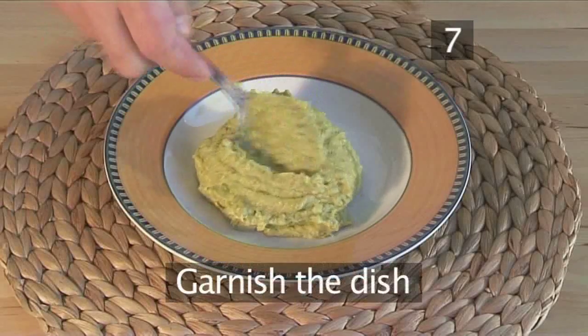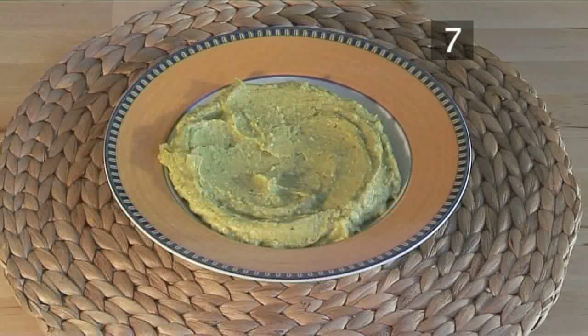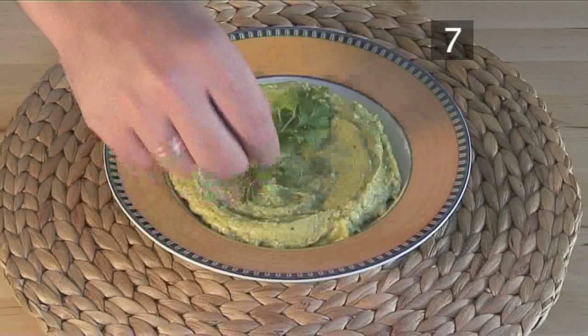Step 7: place the guacamole into a serving bowl and garnish with a couple of coriander leaves.